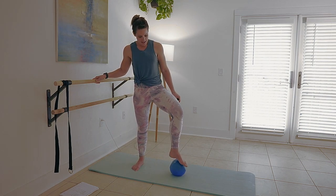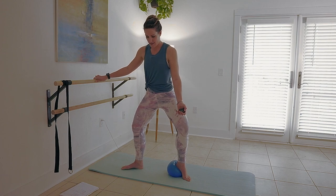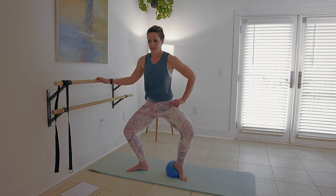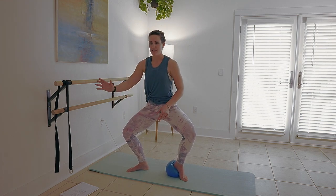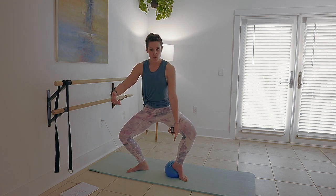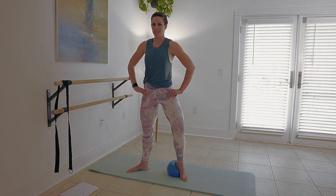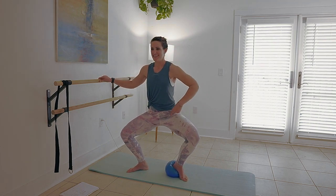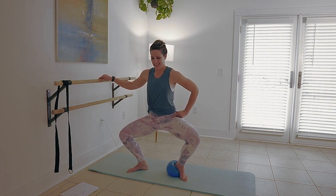We're going to step out into wide second position and put the heel of the left foot on your bender ball right here. Your stance is going to be just a little bit smaller than your typical plie. Let's do a 60-40 weight distribution — 60 here, 40 here. Down and lift. That ball is adding instability under that left leg for the challenge. It's so much fun to move your body and challenge it.